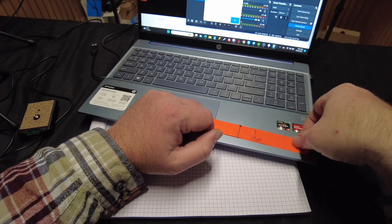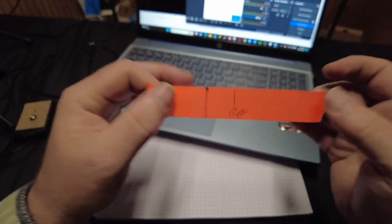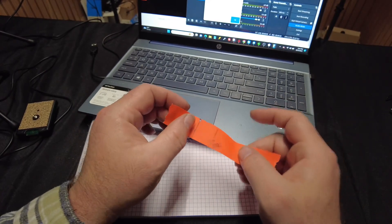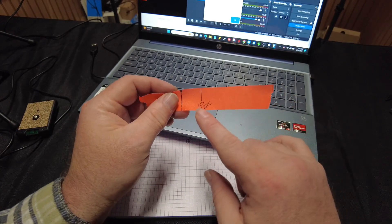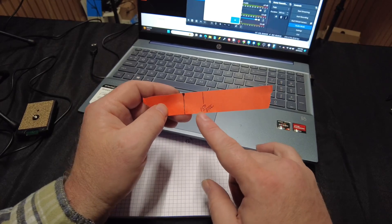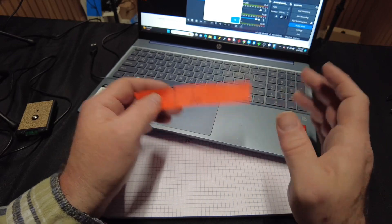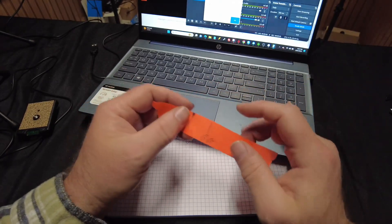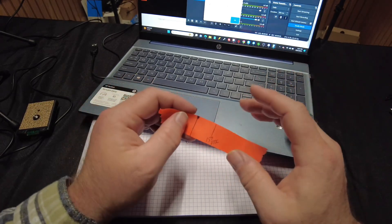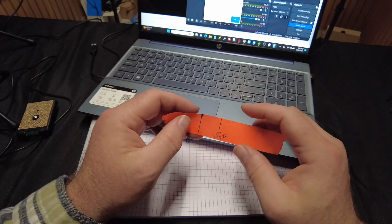Then what we can do is take this right here and line it up on our top dead center mark on our balancer, tape the thing down, and then rotate our engine over to the zero mark — and that will be 15 degrees before top dead center. This is also very important if you don't have a very accurate balancer or indicator, but you use an engine stop and actually figured out what your true TDC is. You can put this on there and use it as a reference point to make a little mark — 15 degrees — and line it up with whatever reference point you use, like a piece of TIG wire off your timing cover.